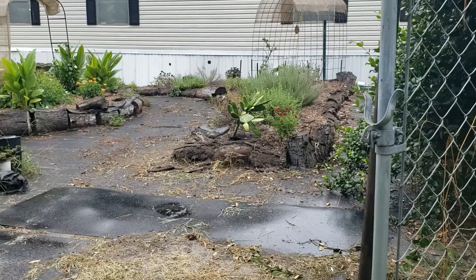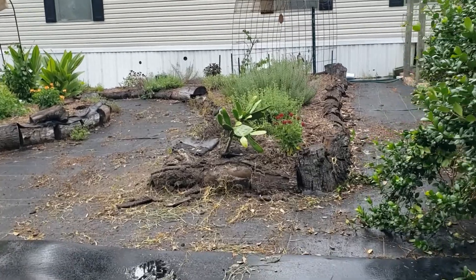Thanks so much for joining me today — it's a hot one. I took a shower and just needed to get freshened up because it was so hot earlier. You guys don't get too hot out there. Make sure you drink plenty of water and I will see you next time. God bless.